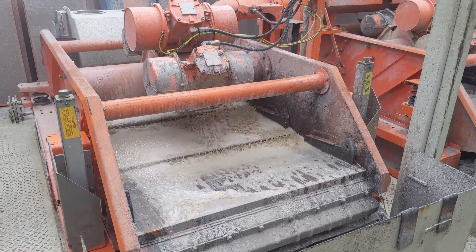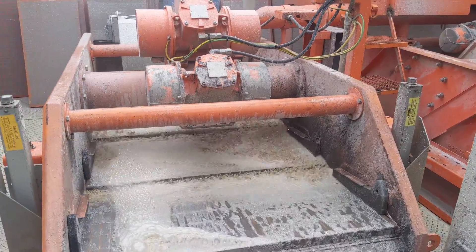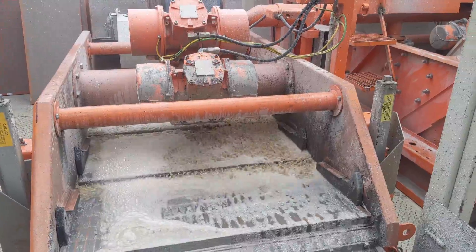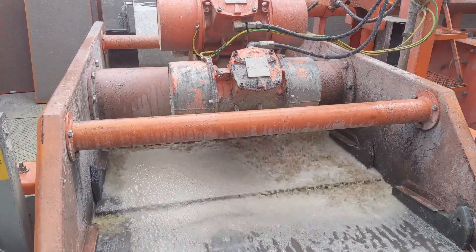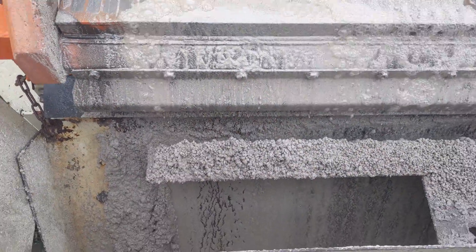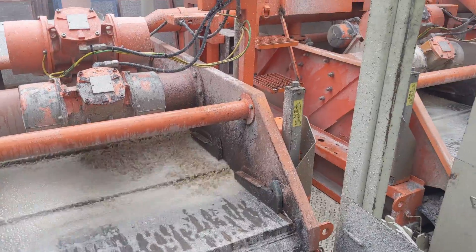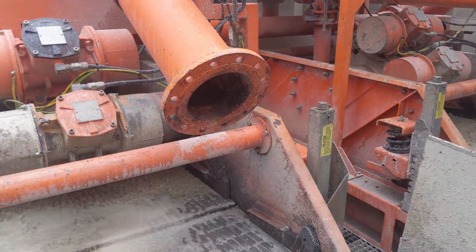The shakers are like a very fine sieve and they shake very quickly. You can see all that fluid bouncing up and down — that's the mud we've been putting down the hole. What it does is make sure the fluid drops through the screens, and all the cuttings drop into this tank right here. That's where Maddie the geologist will come and scoop it all up to analyze under a microscope. We've got three of these shakers.